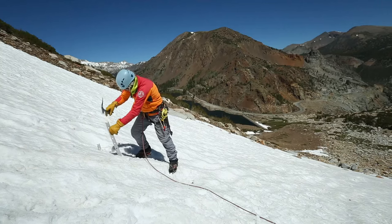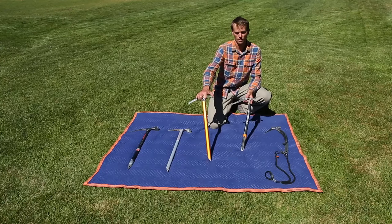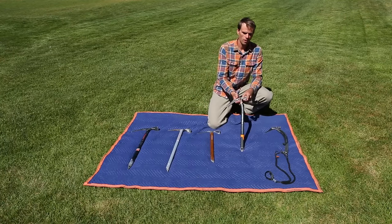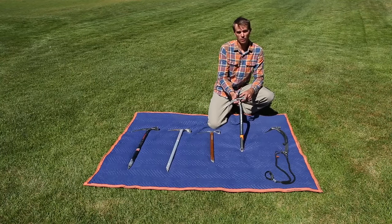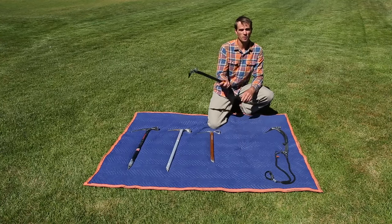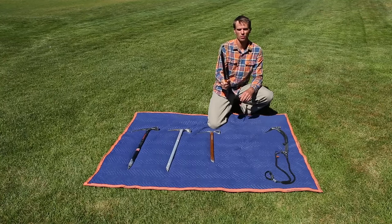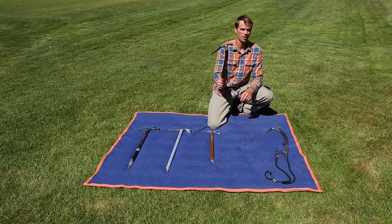You'll notice on this tool that it has a hammer instead of an adze. These work great for pounding in pitons or snow pickets, or if there's an ice pillar that you need to get rid of. It also helps in case your tool pops out of the ice — it's not going to cut your face as much.